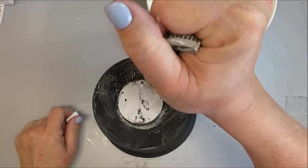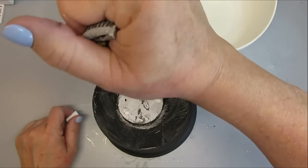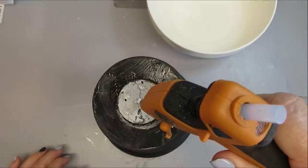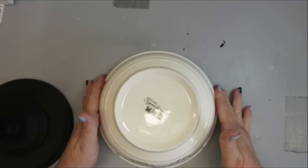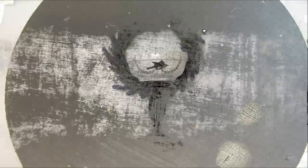I'm using Gorilla Glue Clear Grip again to put these two together. I'll add a little bit of hot glue in the center so it just holds it together while the Gorilla Glue has a chance to set up. I'm also going to add something heavy into the bowl so it just presses it down and makes sure that it's all secure.